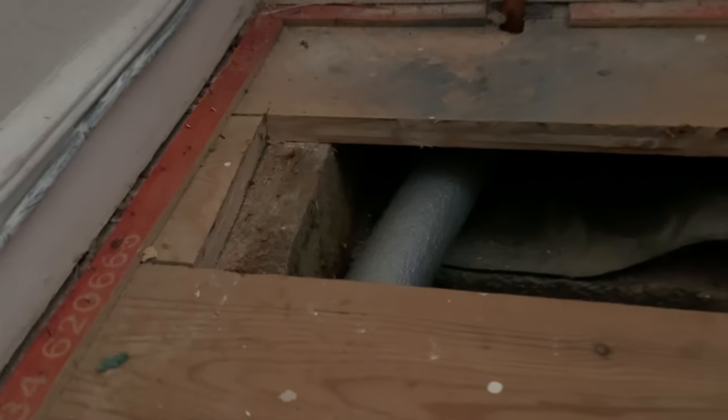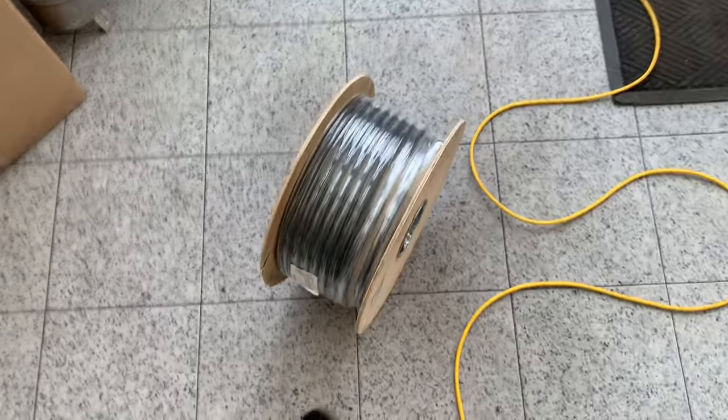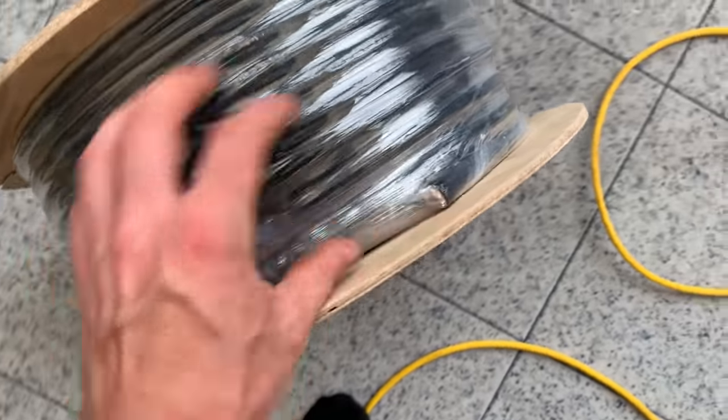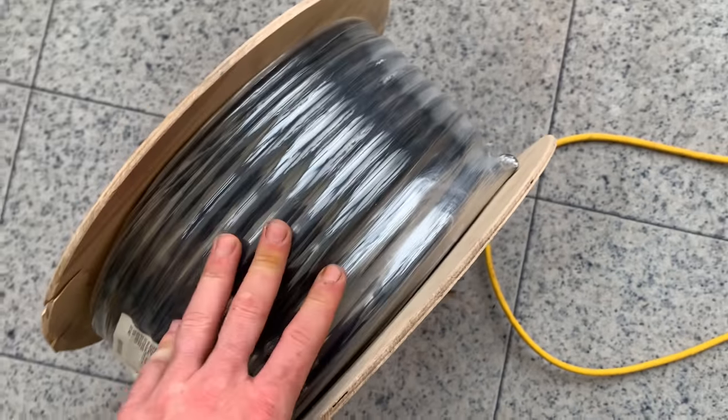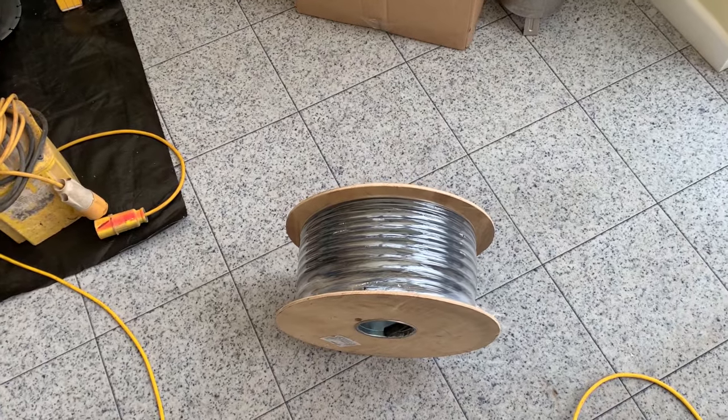Perfect engineering — come out just beside the water pipe, absolutely perfect. This is the cable that he's going to feed through — 6mm SWA. Definitely good stuff. What's it cater for Mitch? Up to 32 amps innit — 32 amps.